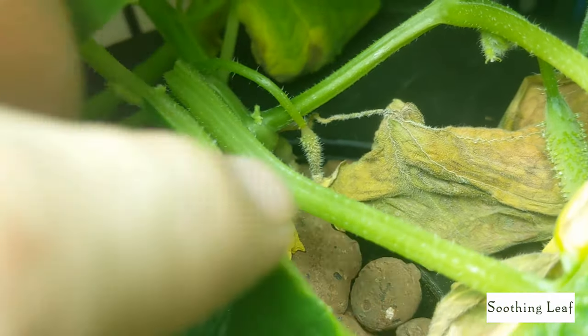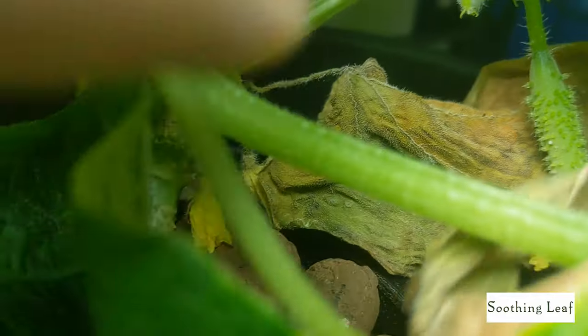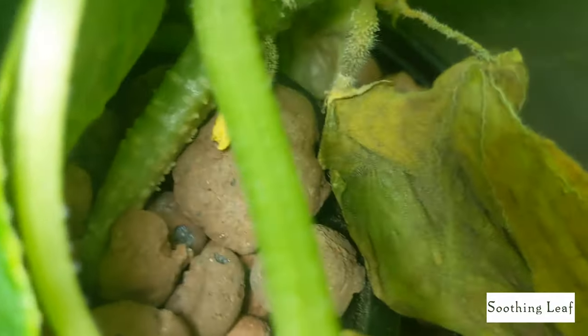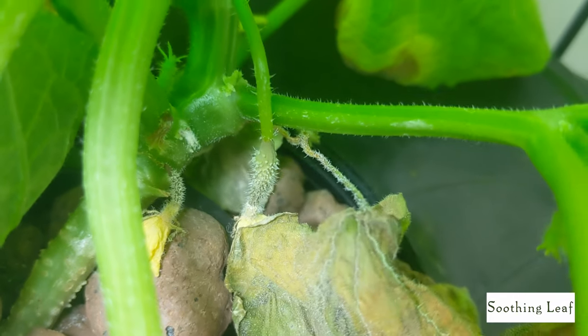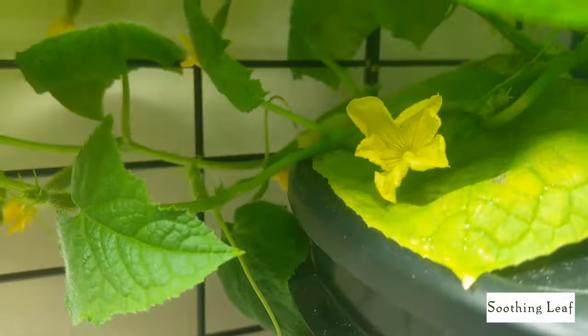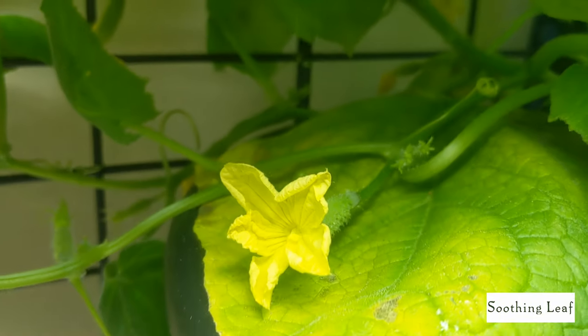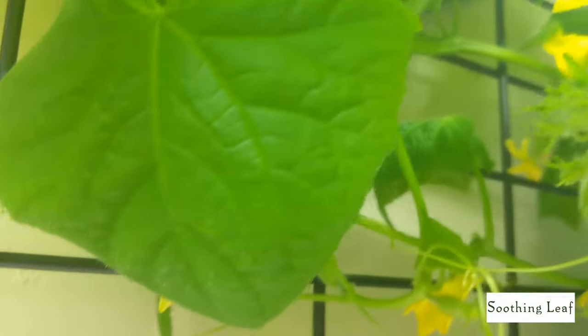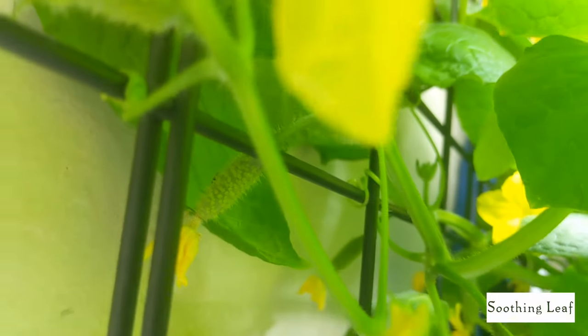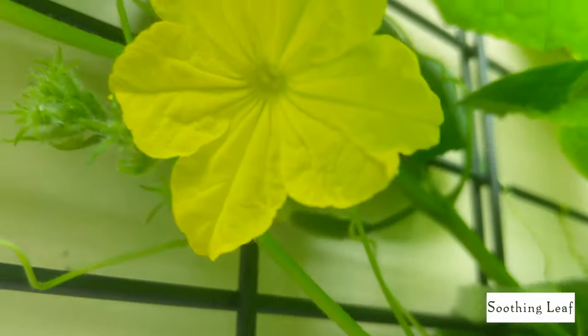Over here you can see the first two flowers that opened up — I thought they had pollinated themselves but unfortunately they didn't. I think the reason they didn't pollinate is because when the leaf next to the flower dies out, there's nothing for the little fruit growing beside it to sustain itself, so it just kind of floats away. That's why the rest of the plant doesn't seem to be affected besides that one small area.